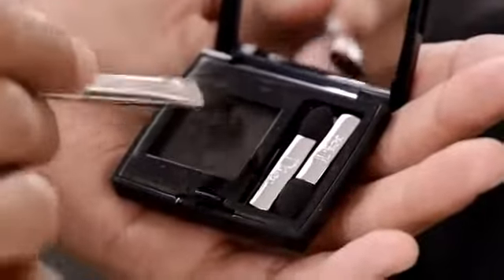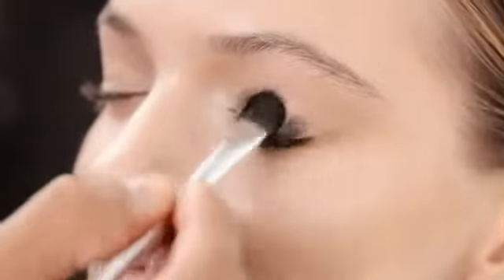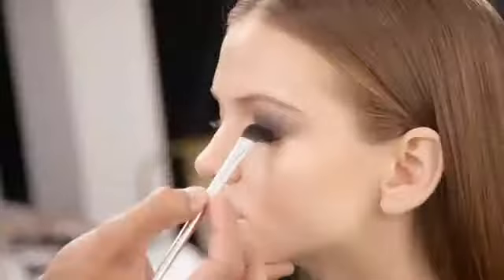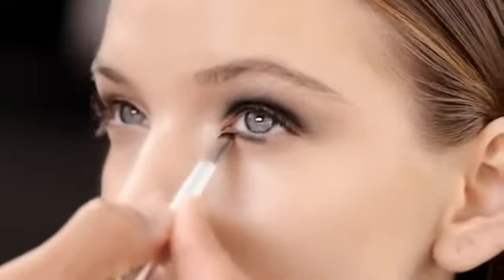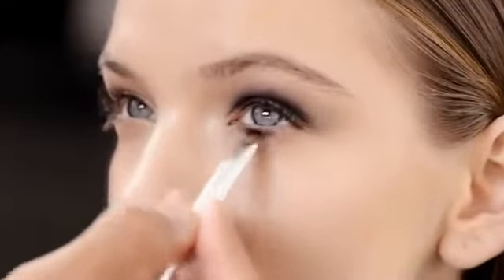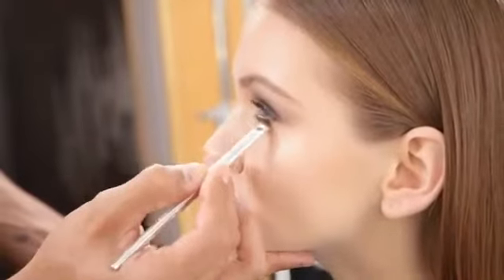We begin the eyes using Dior Show Mono in shade Coal, a deep, matte and vibrant black. I really want to make a statement and make the smoky look strong. I also apply the eyeshadow onto the lower lash line for a mysterious look. If you're afraid to make a mess with such a dark shadow, a great tip is to apply the eyes first and then do the complexion after — that way you can clean up the fall off from the eyeshadow.